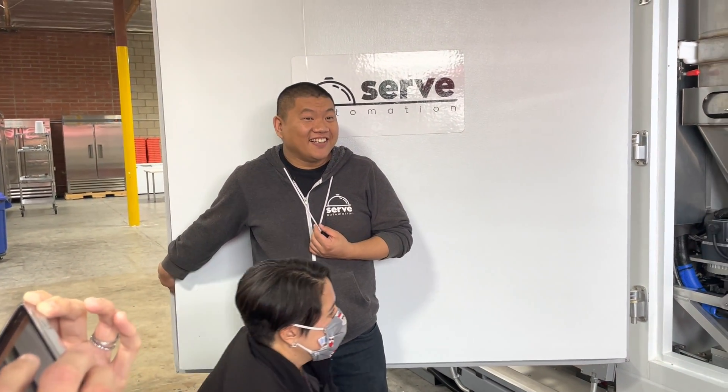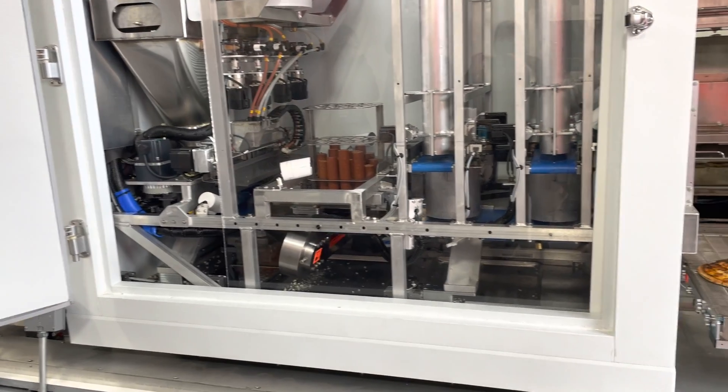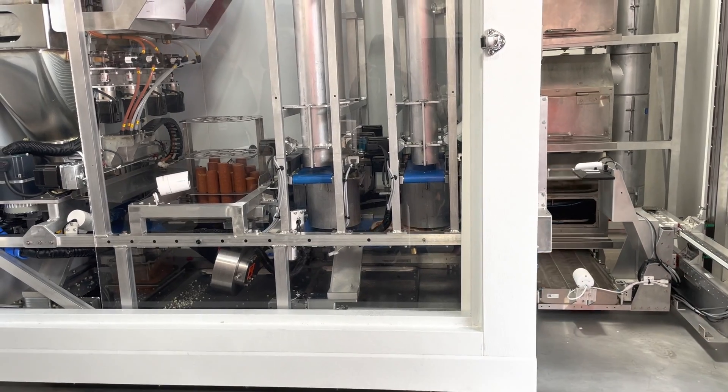The pepperoni is getting cut right now and all the pepperonis are falling onto the pizza. It is now getting its sausage dispensed.